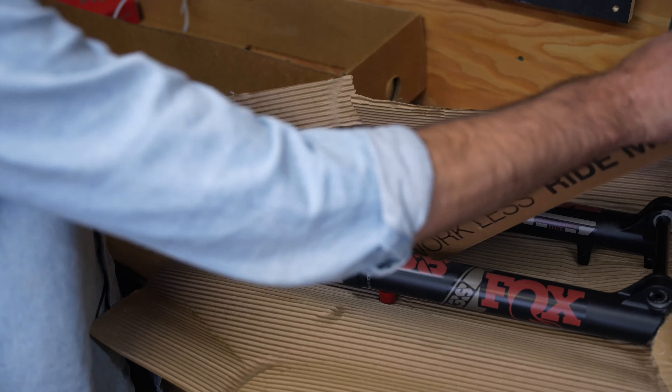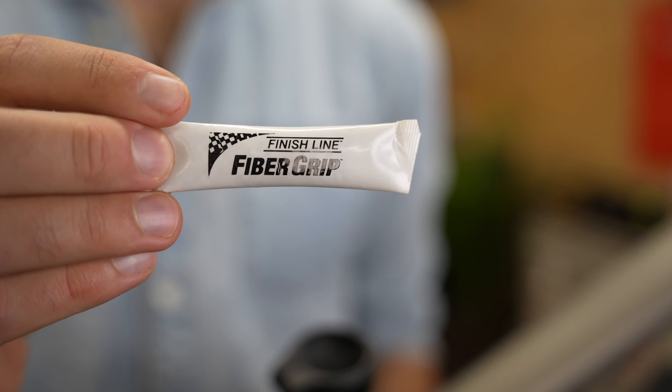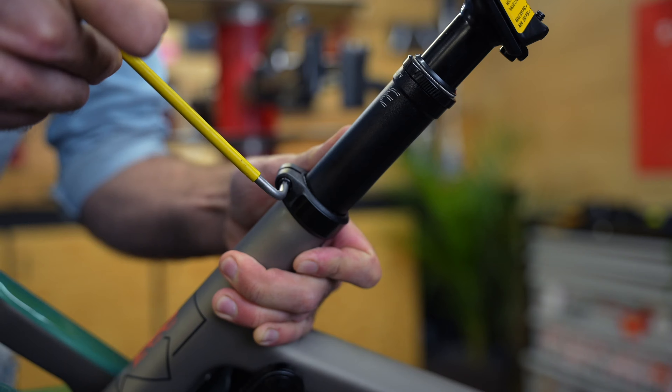The first step is installing a seat post so we have a safe clamping surface to mount the bike into our work stand. This fiber grip compound prevents seizing and allows us to use a lower clamping torque on all of the carbon components.